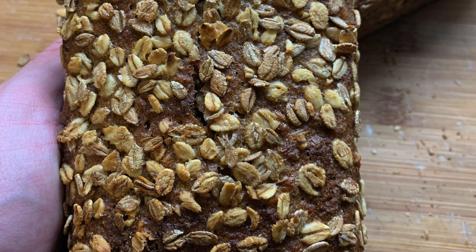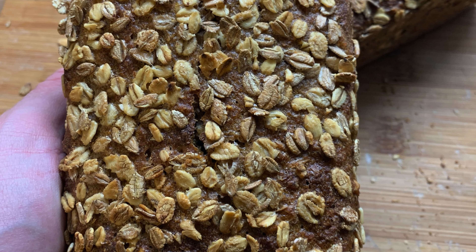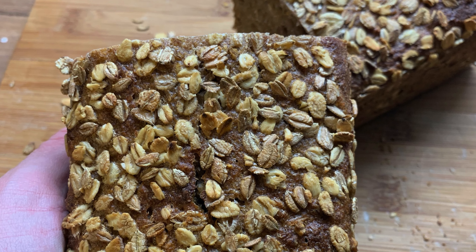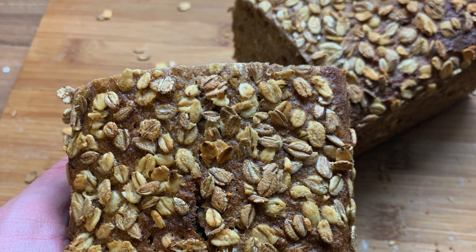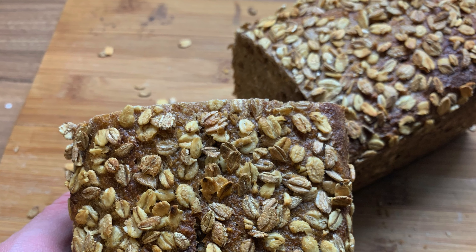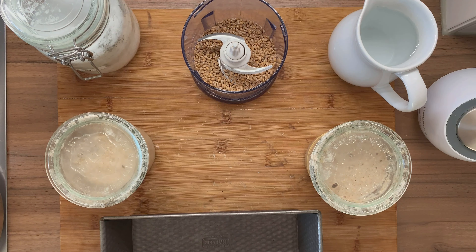Today I'm going to show you how to bake a discard sourdough starter bread. When you bake with sourdough, you end up feeding your sourdough several times and you're not always able to use all of the sourdough that you created. So some I just store in a jar in the fridge and then from time to time I'm using it to bake a bread.